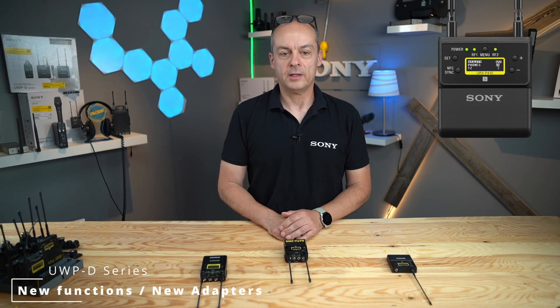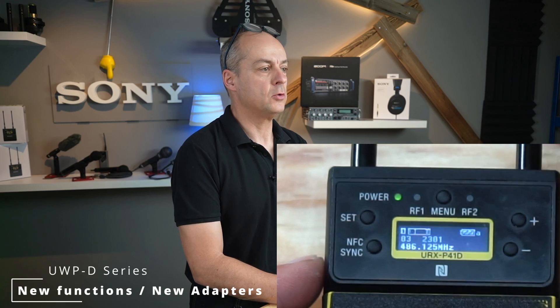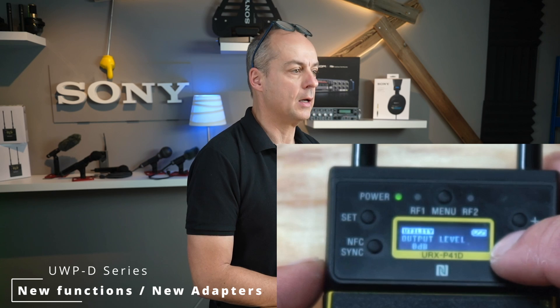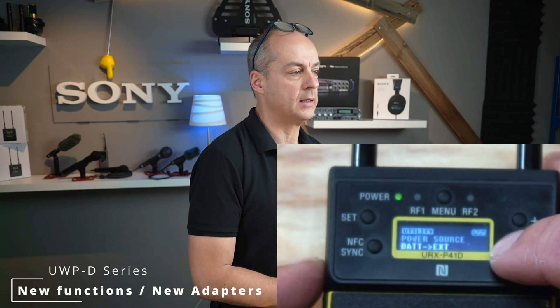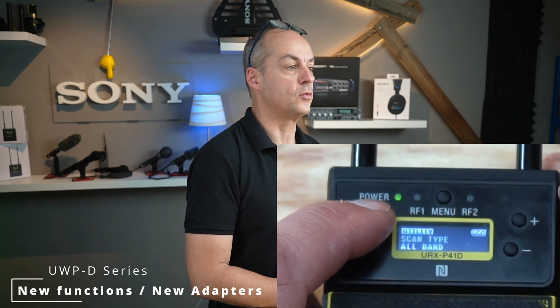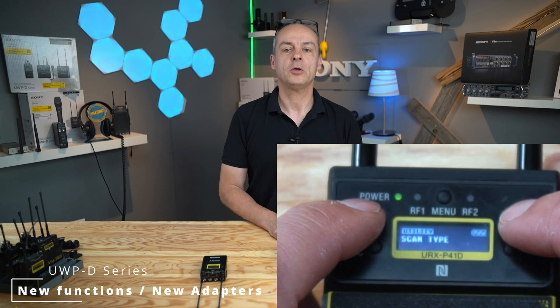First step is to activate the function. Press Menu to come to the main page. Press Minus until you see Scan Type. Press the Set button until the Scan Type blinks. Press Minus to select All Band. Press Set to store your selection. Now you are ready to go.